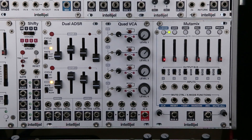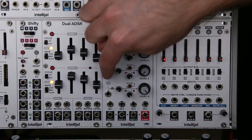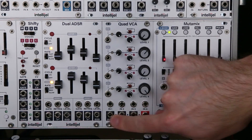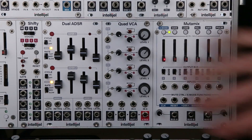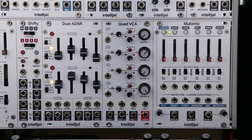The Quad VCA has a cascading architecture, meaning that the CV inputs are fed from one to the next, and the audio outputs are also fed from one to the next channel. This allows you to use a single CV signal to control all four channels, as well as mix four signals into one output.